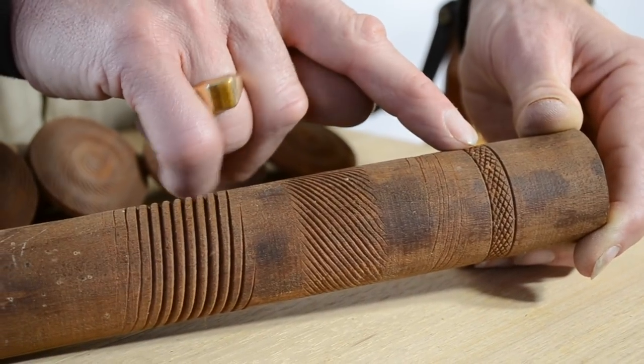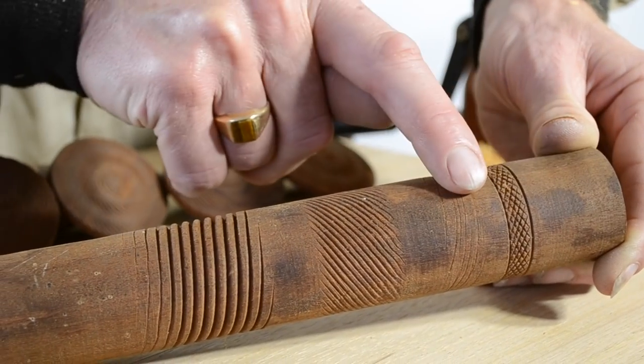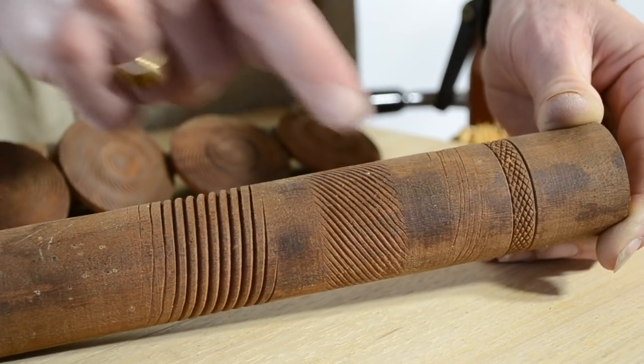Here I've done a bit of knurling — running the tool in one direction and then back in the other direction — so you get a crossed-over spiral, and just a finer spiral here.